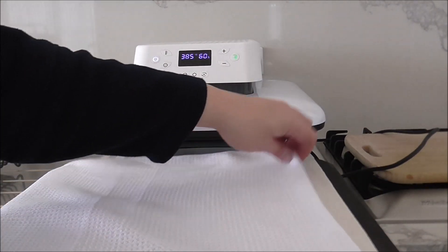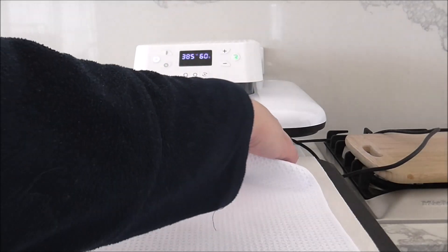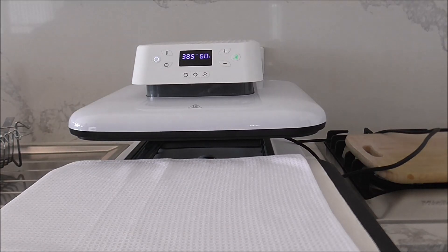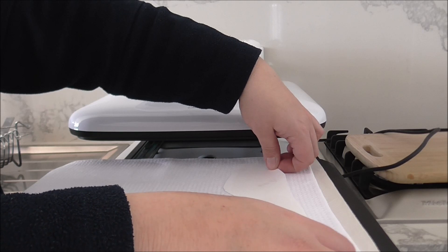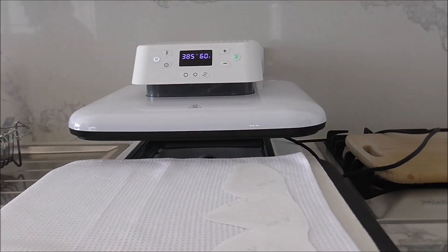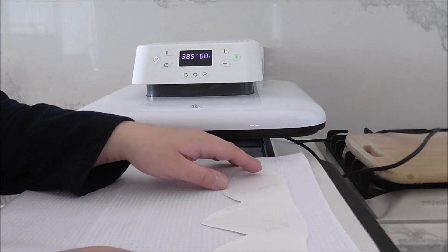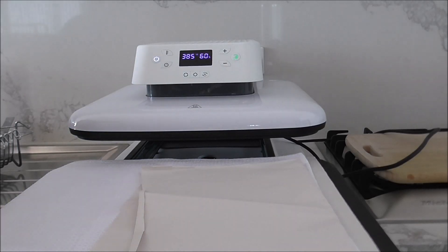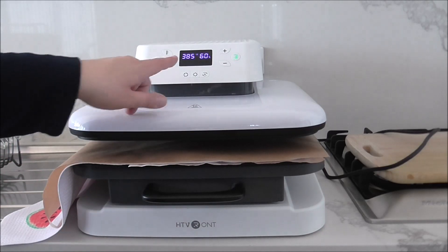I'm going to turn the tea towel around and heat press the other side as well. There's a tag underneath so I want to make sure it's nice and straight. I'll add my print and a clean piece of butcher paper, making sure it's even on either side, then add my teflon sheet.